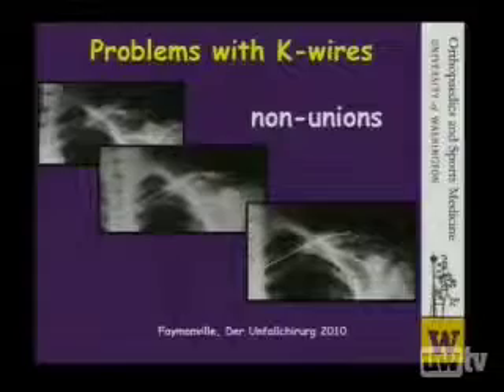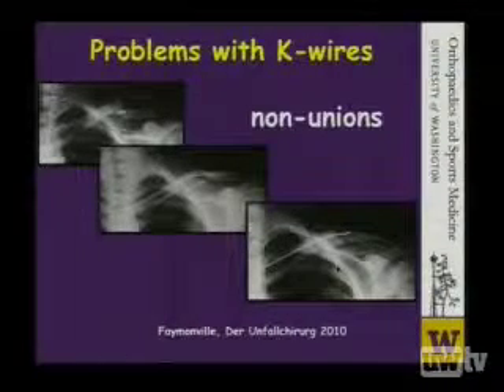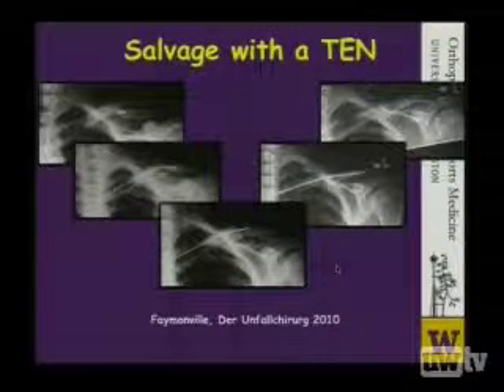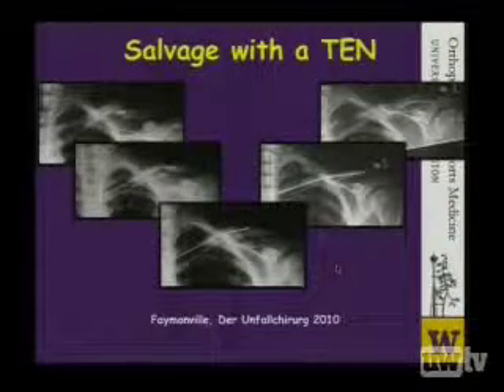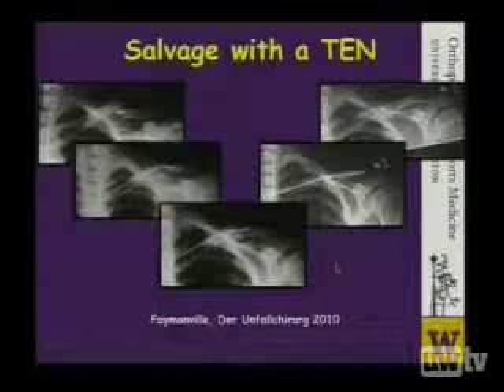K-wires have been used less and less frequently in the shoulder as we've learned that they can cause problems. In this particular case, the problem was the device was not strong enough and it led to a non-union. This was salvaged utilizing an elastic nail technique, and you see on the far right a very good restoration and healing.